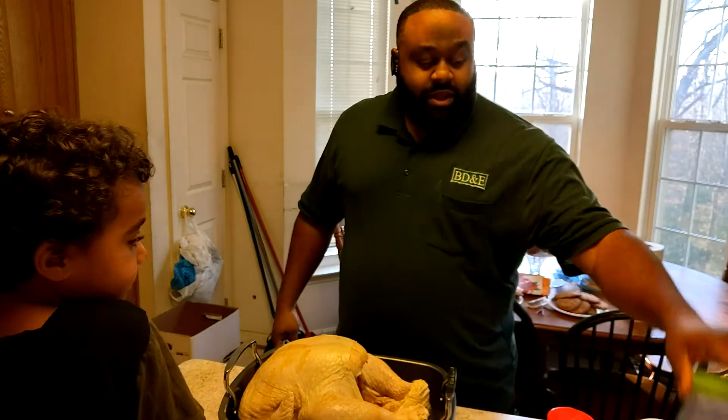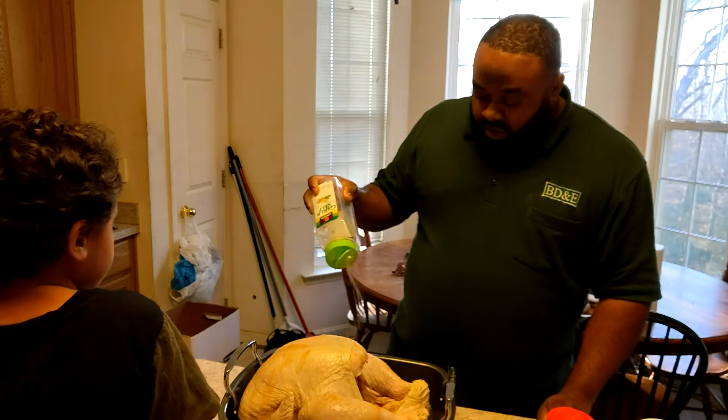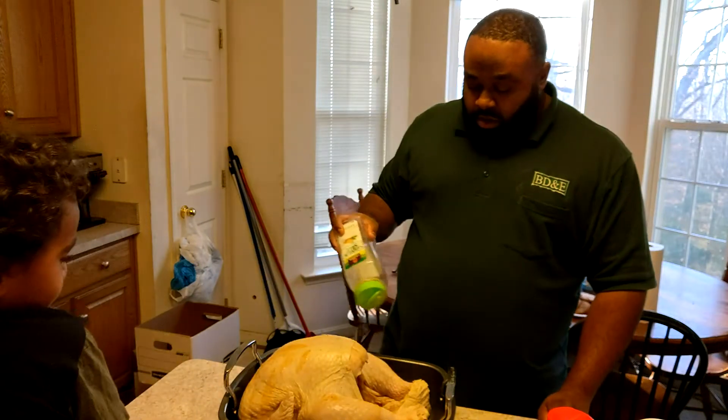Alright you guys, now that we got it injected, the last step is to throw the seasonings on it. Just hitting it with a little bit of garlic salt.